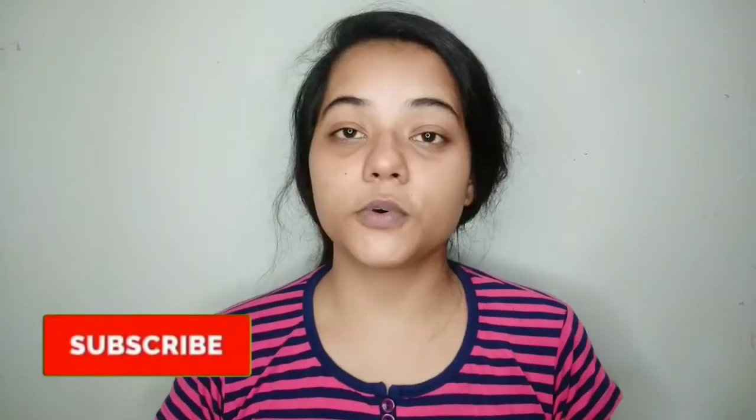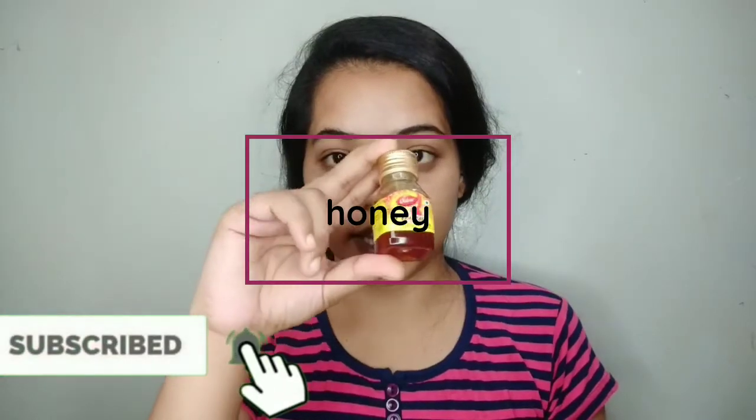Second, what you need is honey — this is Dabur honey. And obviously, lastly, you need milk. So let's see how to make it, let's move further.